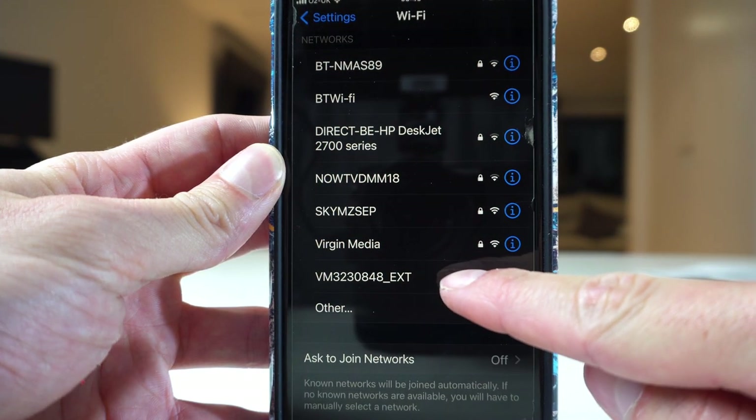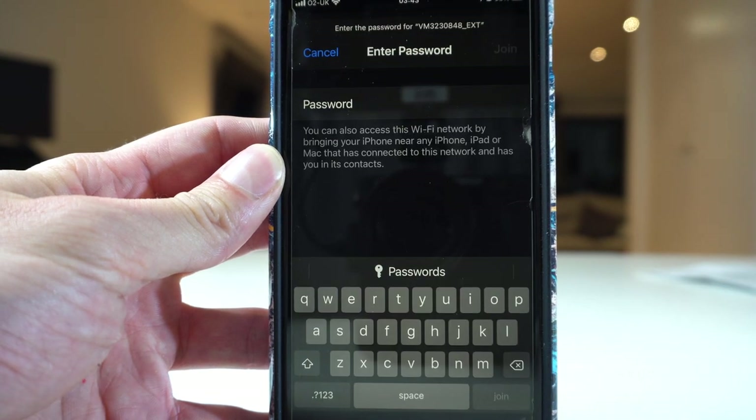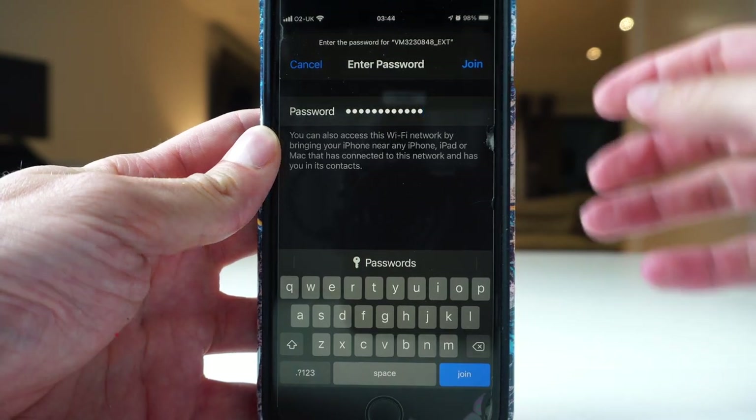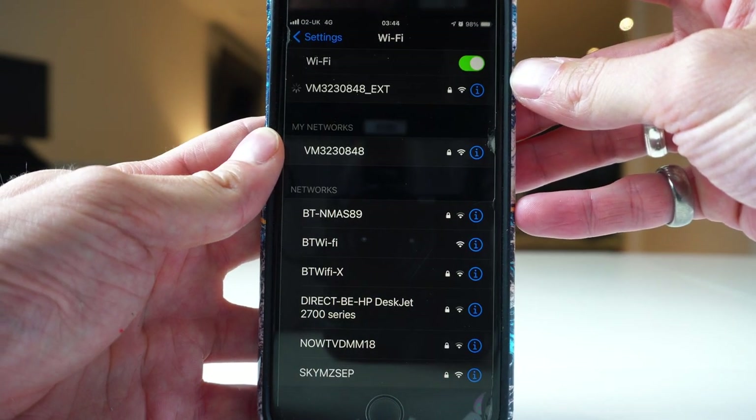That will be the extender itself. To connect to the extender, click on that and type in the password. Then you'll be connected and you're done with method one.